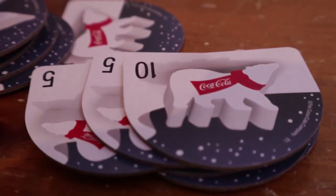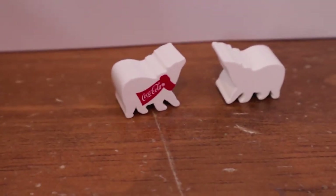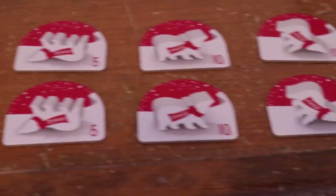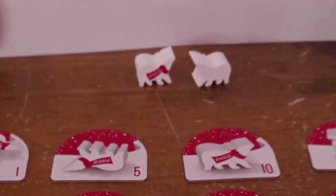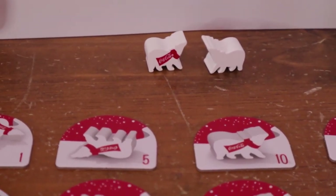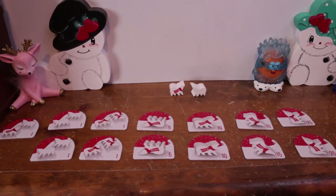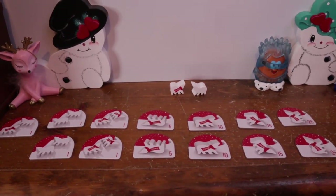Setup is very simple — lay them out like that for all the different scored numbers, take the dice, and pass them to the youngest player who goes first. Start rolling and you'll figure out how it goes. It's a very simple, very easy little game, and fast too.